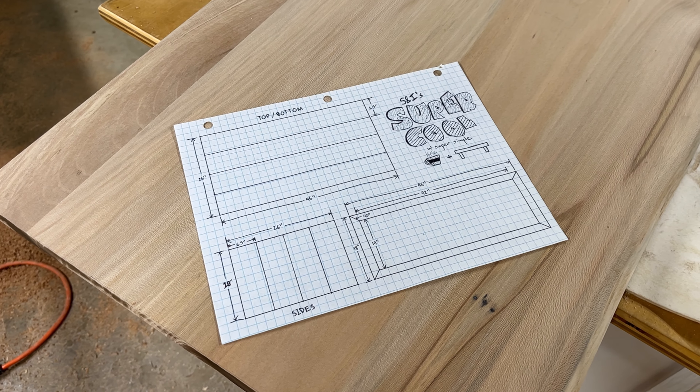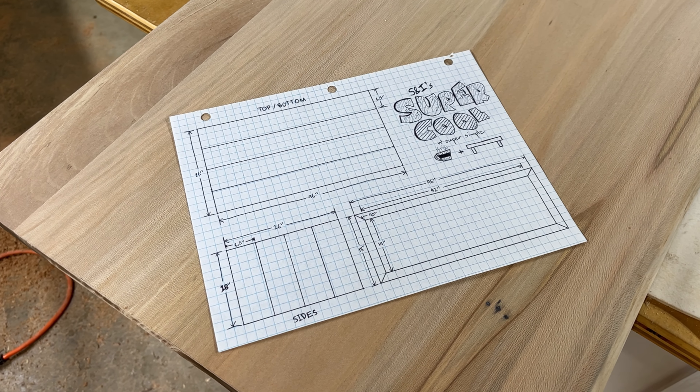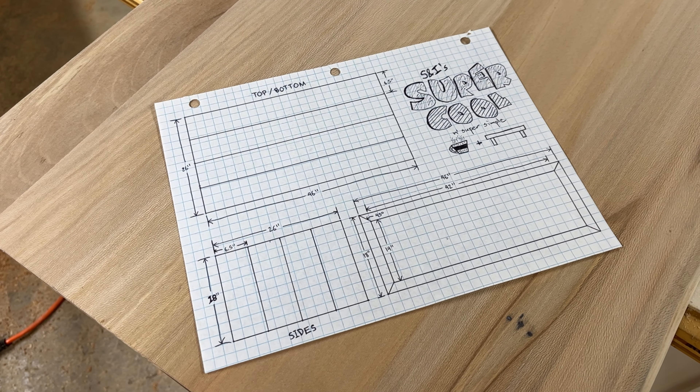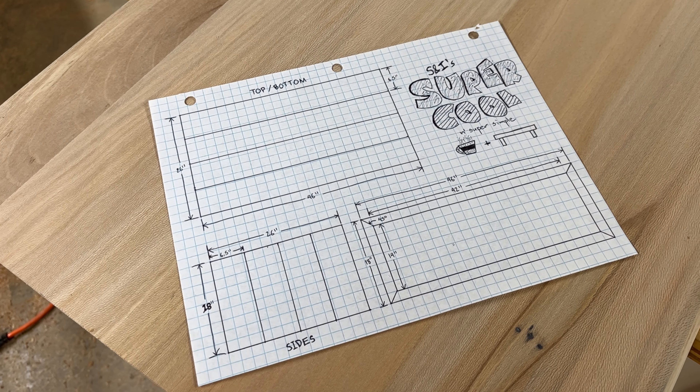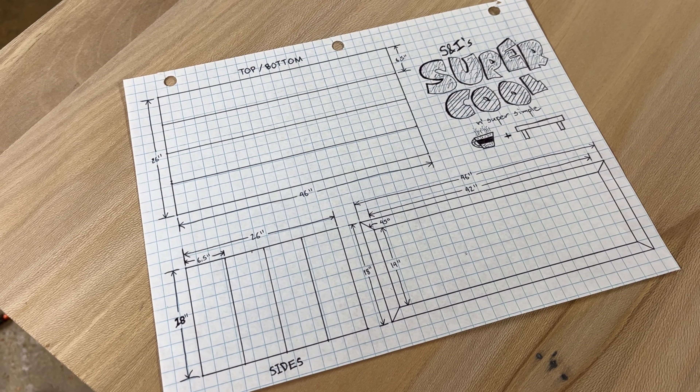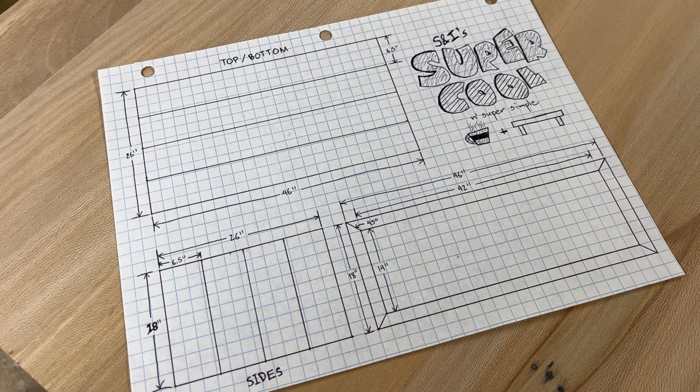We start every project by diagramming our build. In this case it's a 46-inch long by 26-inch wide rectangle with an open interior for additional storage. Nothing too crazy, but the key is getting those mitered corner cuts very accurate so they're easy to join later on.